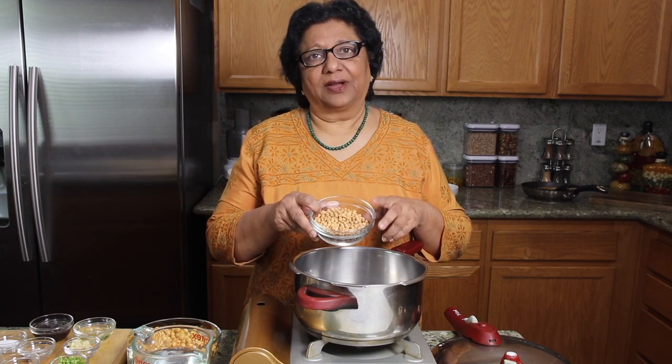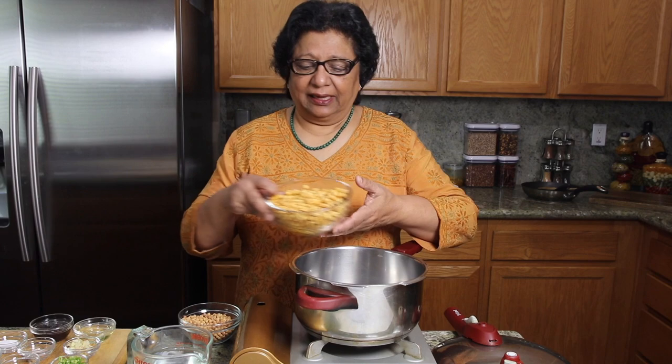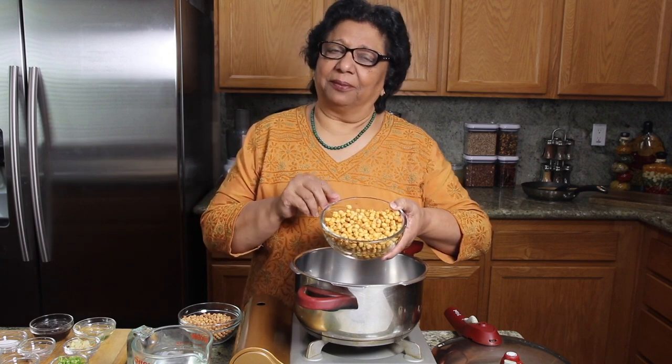Chana chaat will also make a very enjoyable lunch box meal. This recipe will serve 6. So let's get started. I am using 1 cup of kalachana which I have soaked for about 4 hours — it becomes about double in volume.